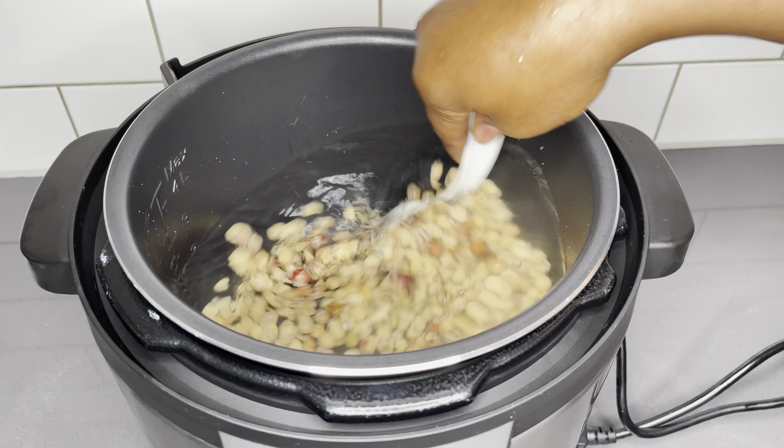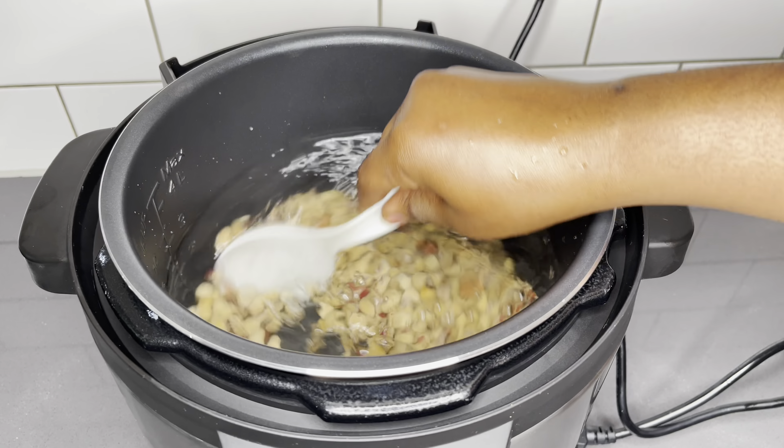Here I have about two and a half cups of Bambara beans straight from Ghana — it is one of a kind. It has these beautiful colors and according to the seller, this is the real organic one. The results of these Bambara beans just amazed me — it was absolutely delicious. Before you start, go ahead and pick out all the foreign materials. To speed up your cooking process, you need to soak it overnight, especially when you are cooking this on your gas or stove.